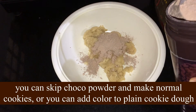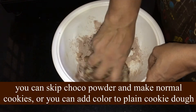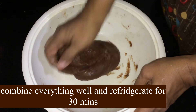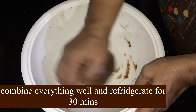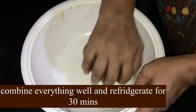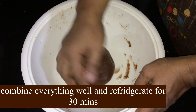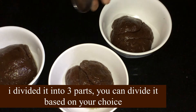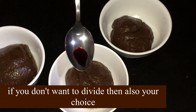Mix them together, then I am going to put it in 3 shades of orange and red color.